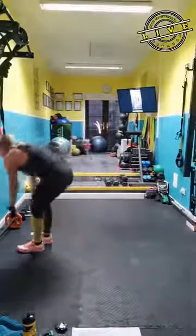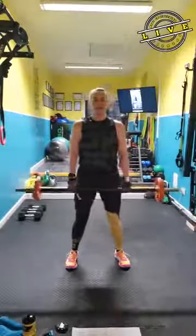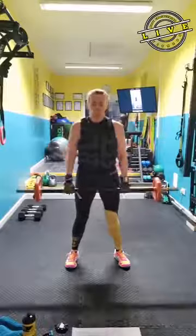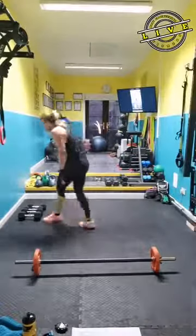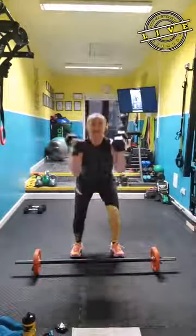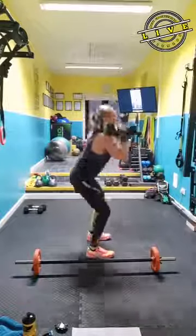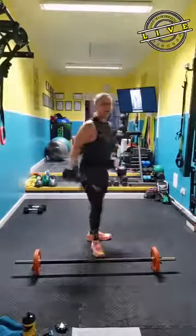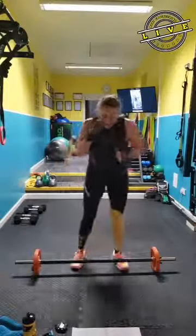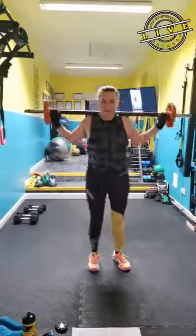Your first move — feels nice and light after using that big bar. So you're going to clean and press. Okay, if you're doing it with barbells or dumbbells, you pick up your weights — clean, press. The second move that you're going to do is you're going to rack the bar up over the shoulder and do reverse lunges.